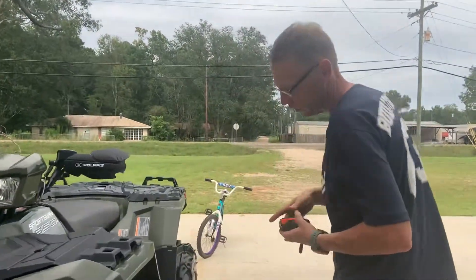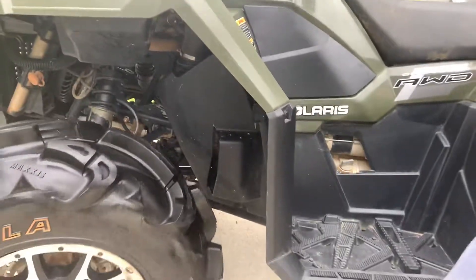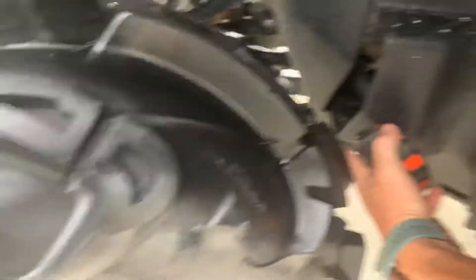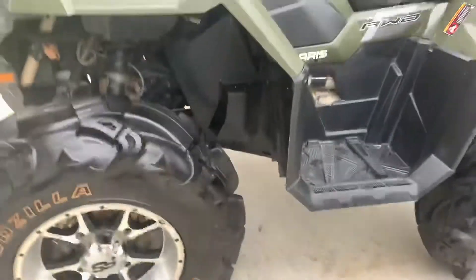I got my tape measure and I'm going to show you. As I turn the wheel, it's not even close to rubbing. The front is no issues whatsoever.